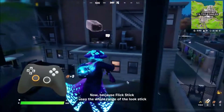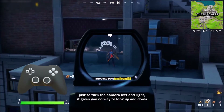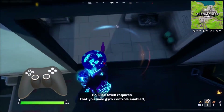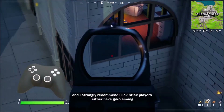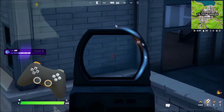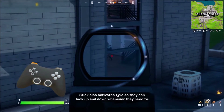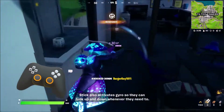Because flick stick uses the whole range of the look stick just to turn the camera left and right, it gives you no way to look up and down. So flick stick requires that you have gyro controls enabled, and I strongly recommend flick stick players either have gyro aiming always on, or make it so that engaging the flick stick also activates gyro, so they can look up and down whenever they need to.